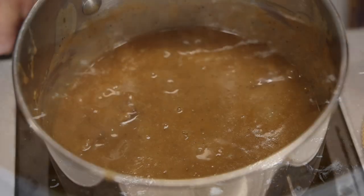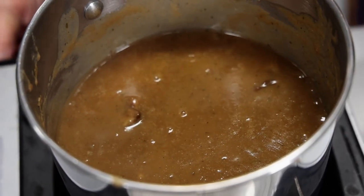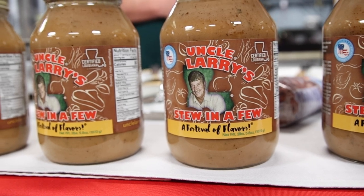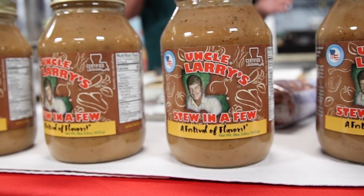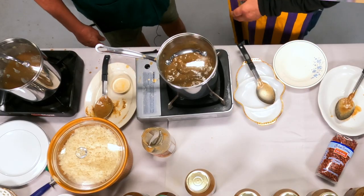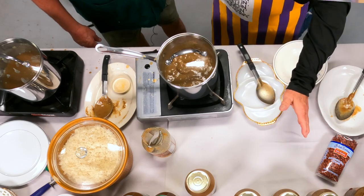Your products are good to make a stew pretty much out of anything — any kind of stew you want to do. Shrimp stew, crawfish stew, chicken stew. I did a rabbit stew in a few. We did red beans. Now, for people — maybe we got some Yankees watching this who don't know — tell me the difference between gumbo and a stew.